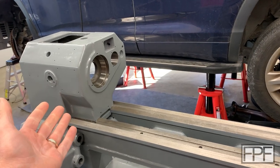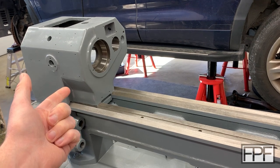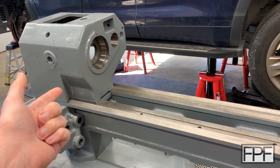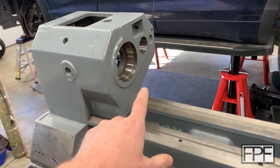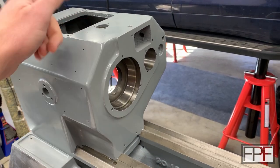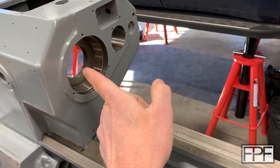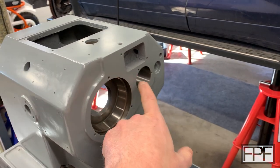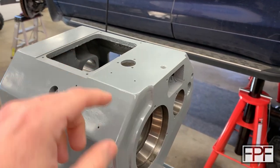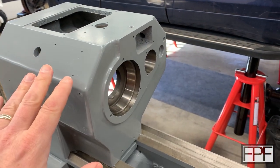Hey guys and welcome to Functional Print Friday. I am knee-deep in rebuilding this vintage Boxford VSL lathe and I'm really close to being able to get the spindle back into the headstock, as well as the back gear. The main spindle goes through here — that's the part that aligns with our ways — and there's a back gear shaft with two caps that go into the back of this. This thing was in horrible condition when I got it.